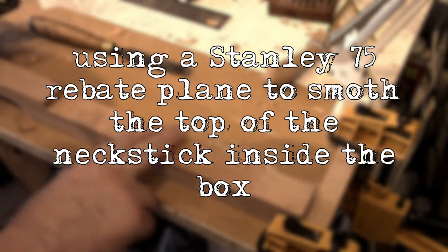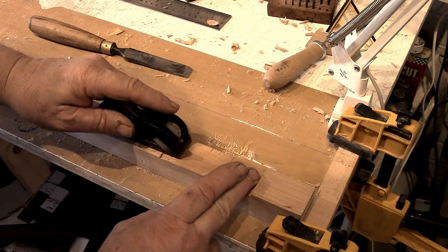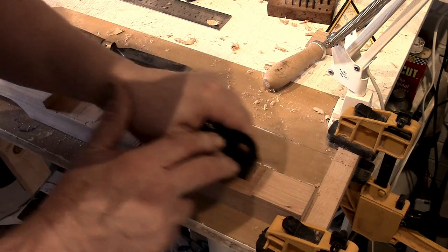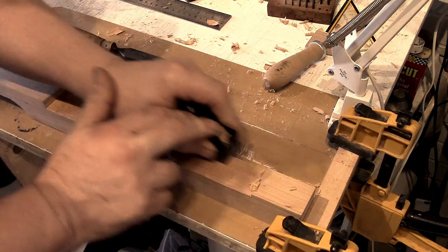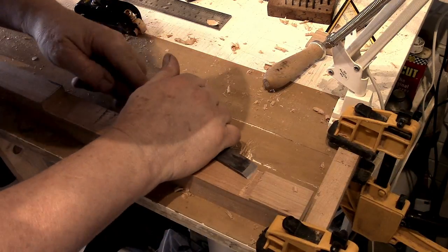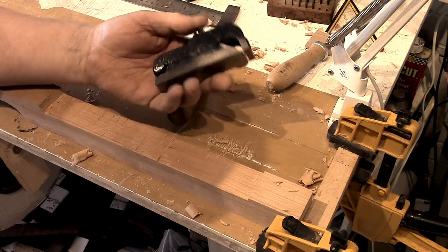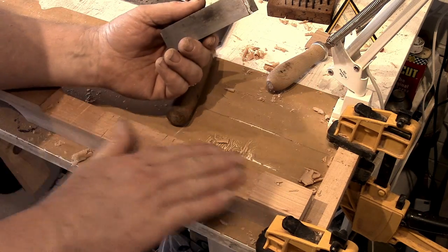If you want to tidy this up a little bit neater than what you've got off your chisel, you can use a little plane. A big regular plane is too big to get in here, but this is a little Stanley rebate or rabbit plane — I think it's a number 75. They're a little tricky to set up, but because of this nose here, you can get right the way in and get rid of some of the unevenness. Then to get right into the corners you can just pair away with your chisel. That was picked up on eBay — brand new old stock — sharpen it up and away you go.